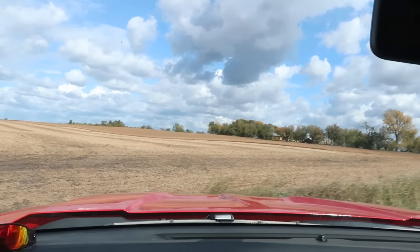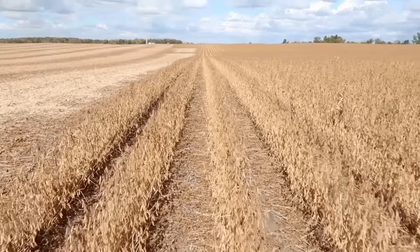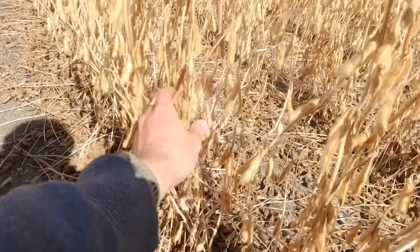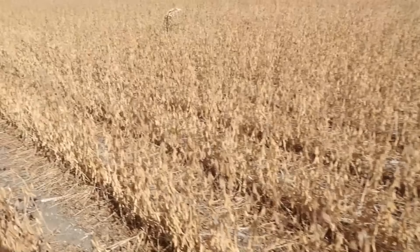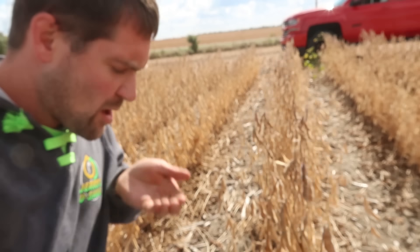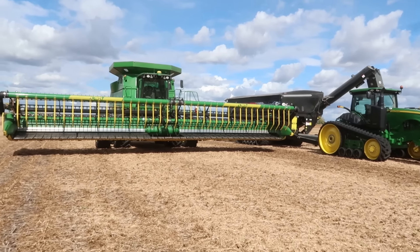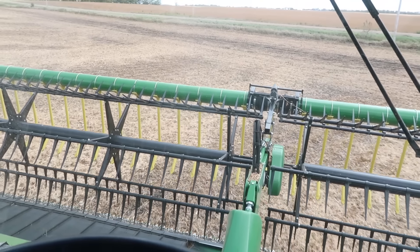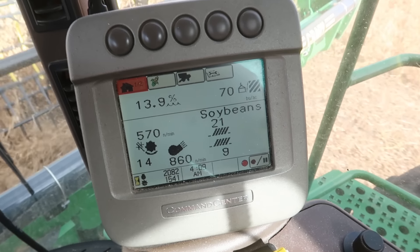If it isn't one thing, it's another — but I've got to go check the beans. I did see one neighbor moving on the way over here, which means they're dry enough for him, so they're probably dry enough for us. The ground is a little wet yet, might be a little tough getting the head to work right. Let's go run a test with the big green robot. So far 13.9 moisture — and that's been pretty accurate this year.